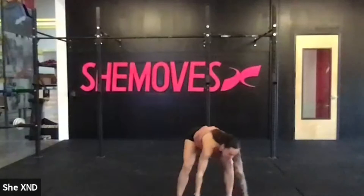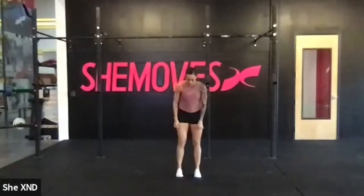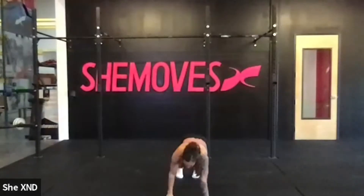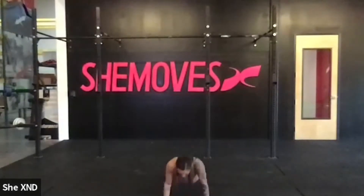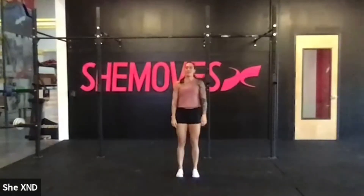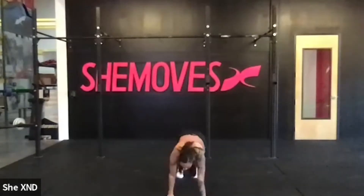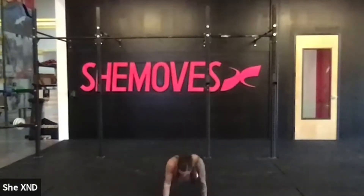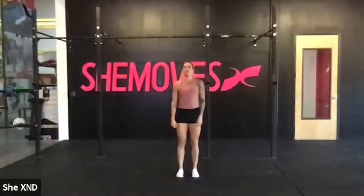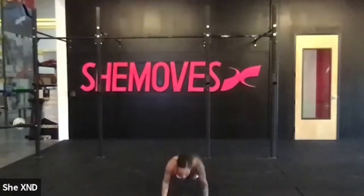Go ahead and do a couple of hand walkouts. Touch your toes, walk those hands out to a plank position, do a push-up, and walk those hands back in. Let's do that four more times. Push up, walk those hands back in. Three more.